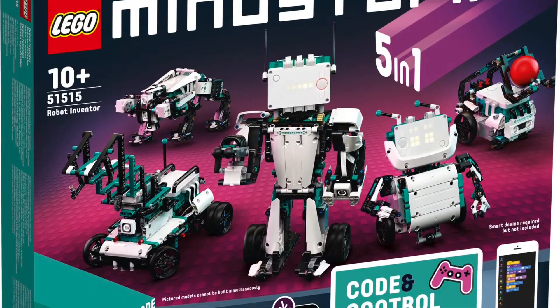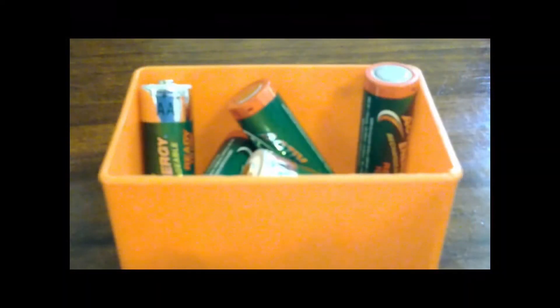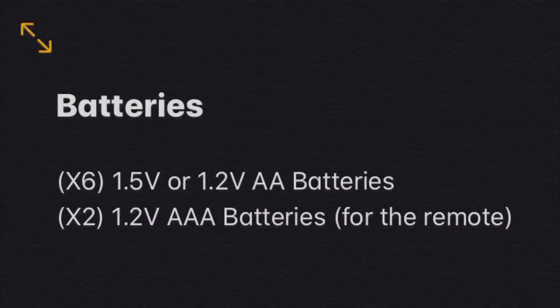With the Mindstorms 5 coming out in 2021, I thought this would be a good time to look back on one of my earlier Mindstorms videos that had a lot of views online. It was just a short video about which batteries you needed for the Mindstorms — which, if you don't know, are six AA batteries and two AAA batteries, about 1.5 to 1.2 volts.